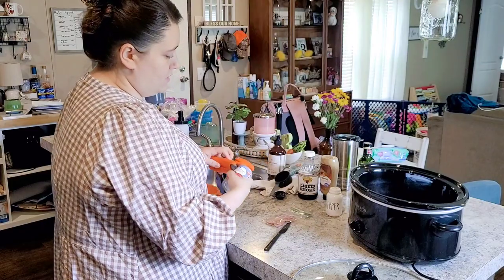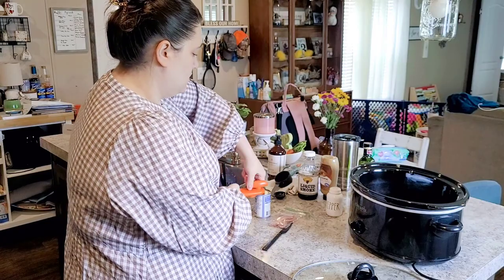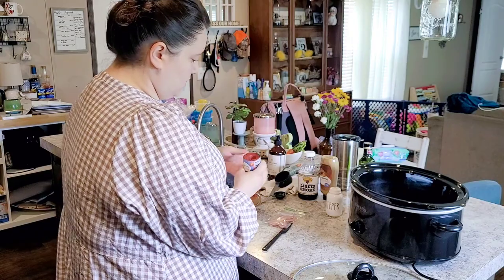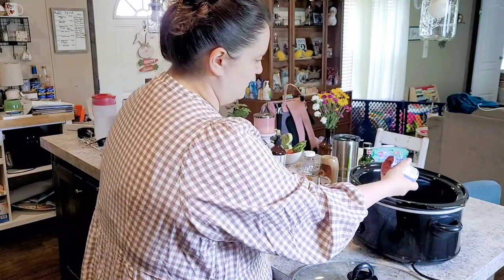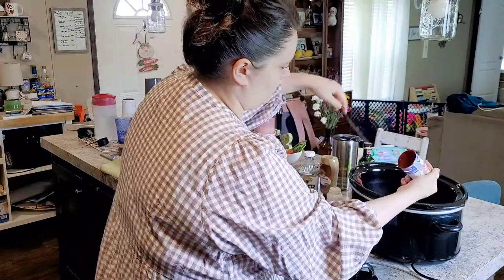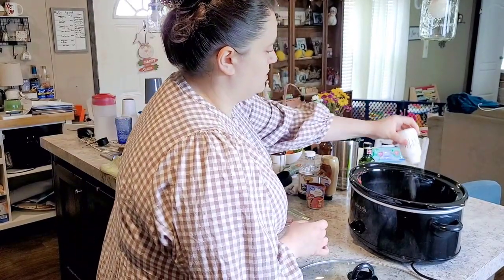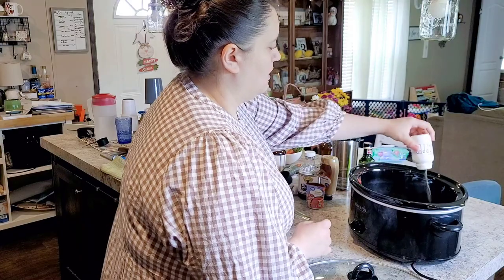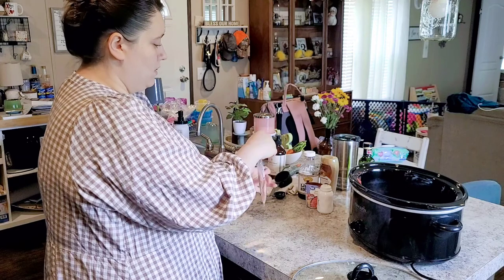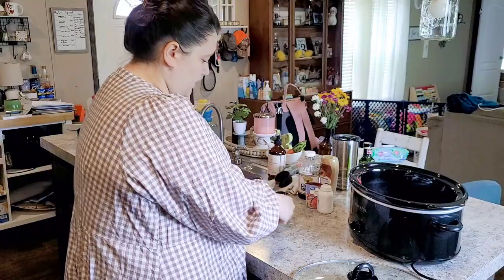I'm adding the whole can of tomato paste. I did see a lot of people use ketchup instead of tomato paste. Then black pepper — I never really measure that, I just do it to taste and add more at the end if needed. For the bacon, I'm just going to rip it up since I'm trying to hurry up.